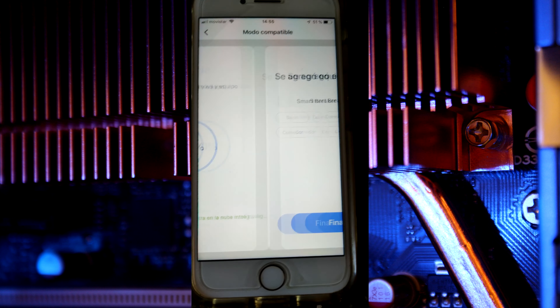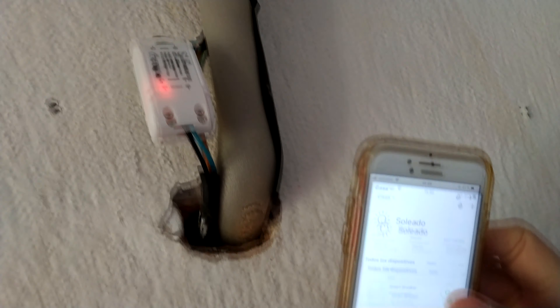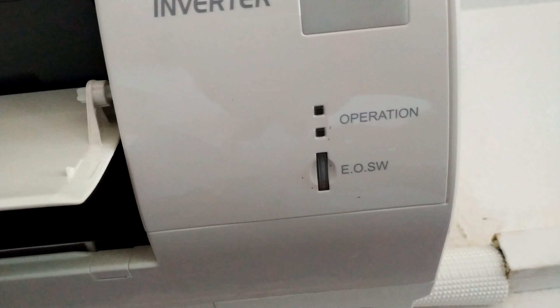Now the switch is available in our Smart Life application. You can press the switch button to turn your air conditioner on or off from anywhere in the world where you have internet access.